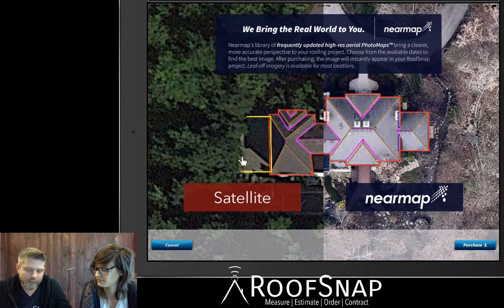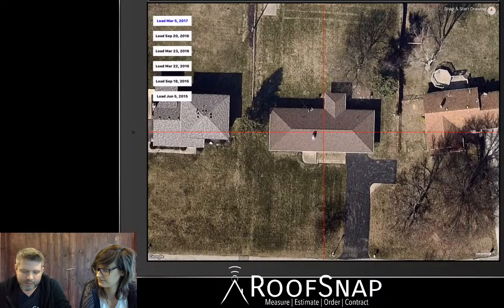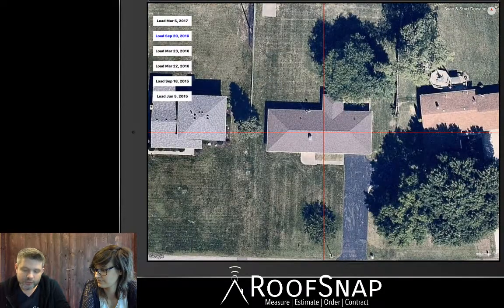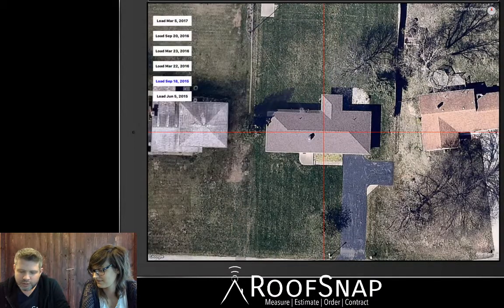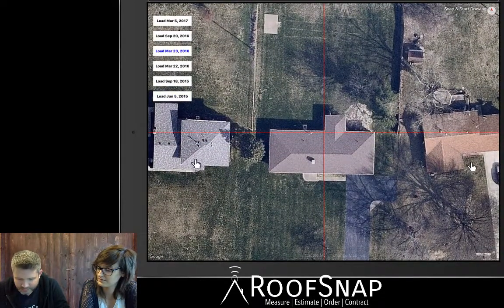NearMap will show all the available imagery dates — from March 5th of this year going all the way back to June 5th of 2015. It'll tell me the price is five bucks. The left side is what you typically see with Google — you can't see the whole house, the lines are distorted and skewed. But on the right with NearMap, everything is straight down, the resolution is much higher, and we can use an image where there are no leaves on the trees.